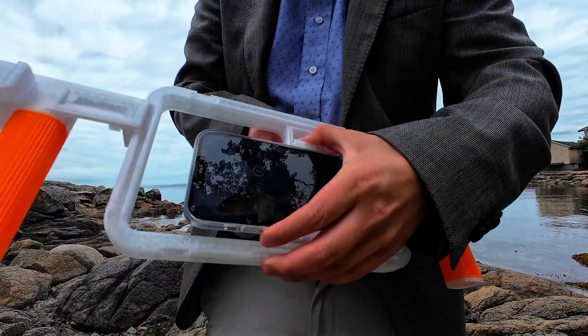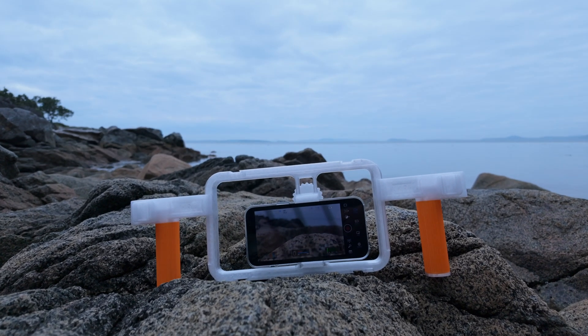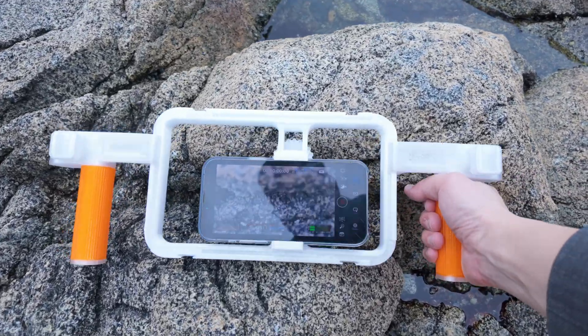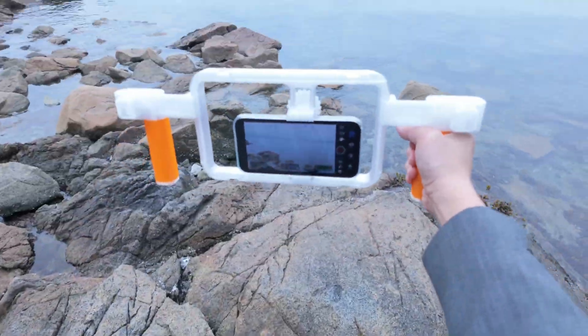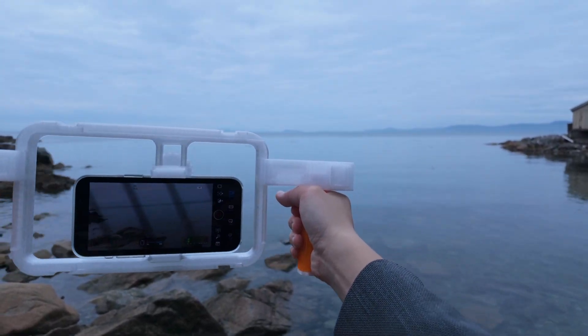It works best with a phone case or a rubber band to keep your phone secure. And here's something exciting — the designer is actively updating the model and has confirmed that more accessories like power bank holders and SSD mounts are on the way. So this rig will only get better with time.